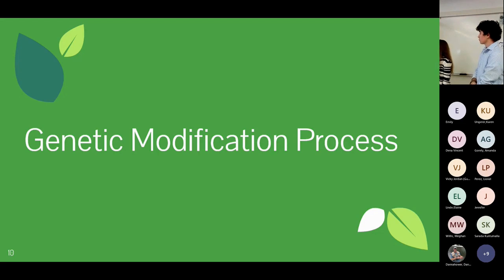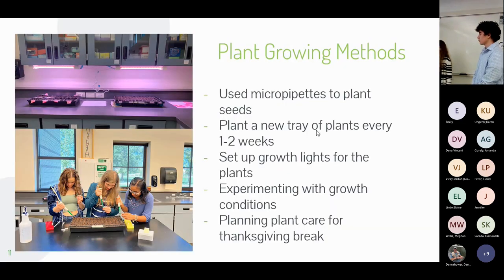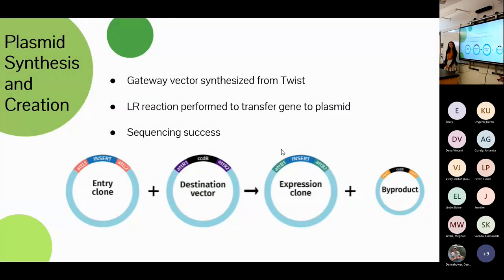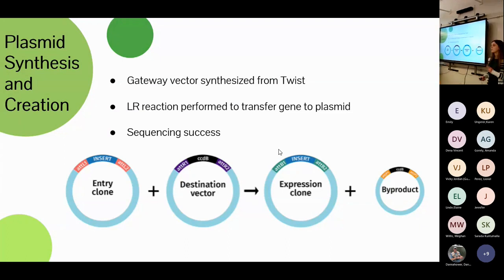One of the first steps was growing our plants. The seeds are very small so we used micropipettes to plant them, planting a new tray every one to two weeks to have plants at various growth stages. We had to experiment with the best growth plan since we were growing them in a classroom and needed to plan around keeping them alive during breaks and weekends.